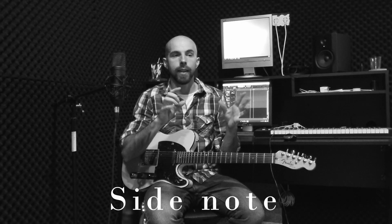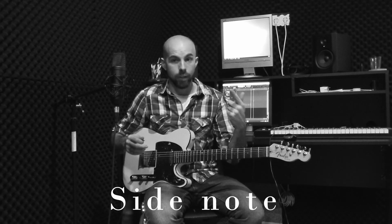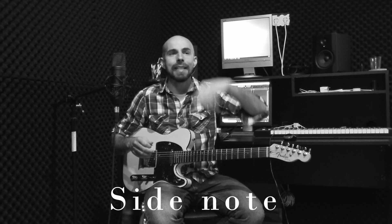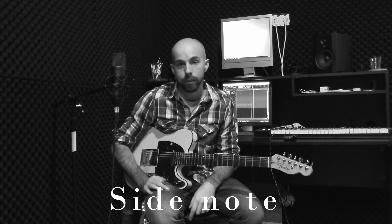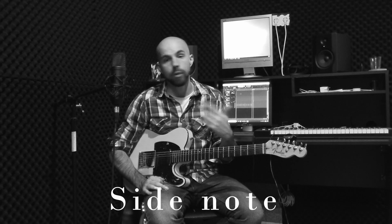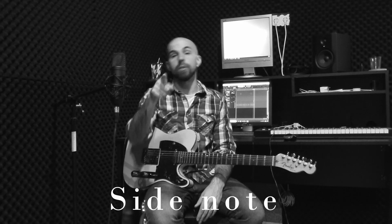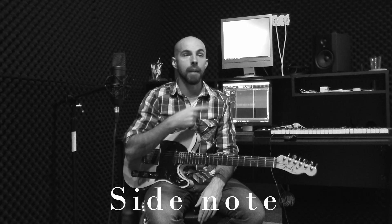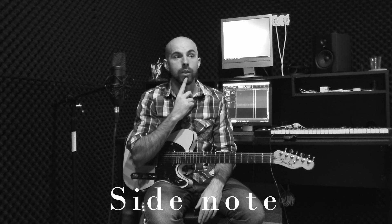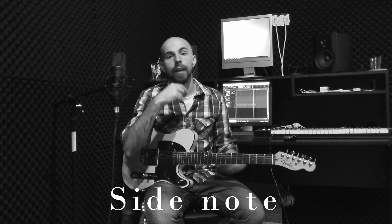Side note: in classical music theory textbooks, they say that when the melodic minor is ascending it's like a major scale with a flat 3, but when it's descending it's a natural minor scale — or something like that; I don't really remember. It's different on the way down in classical music circles, and I don't really know why. Jazz musicians don't think like that. If someone knows why, you should write it in the comments. But when I say melodic minor scale, it's the same on the way up and the same on the way down. End of side note.